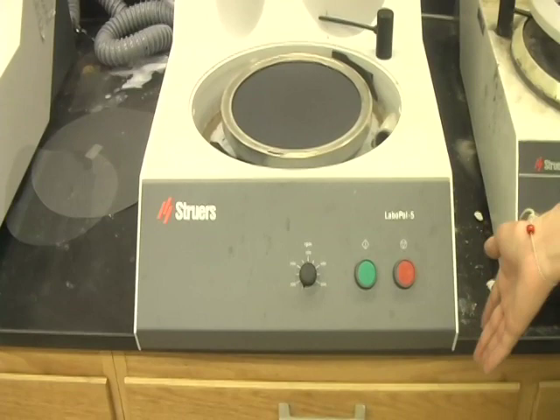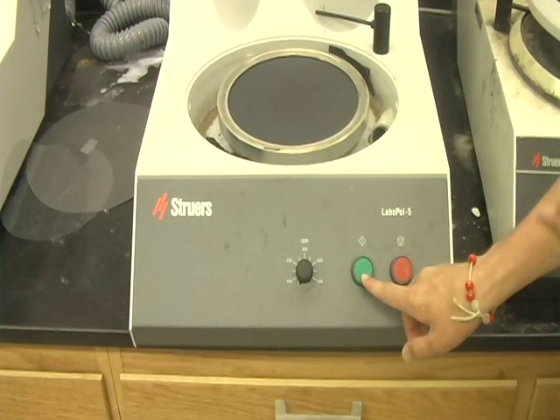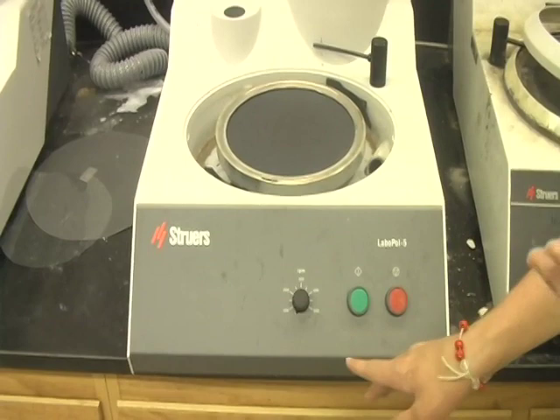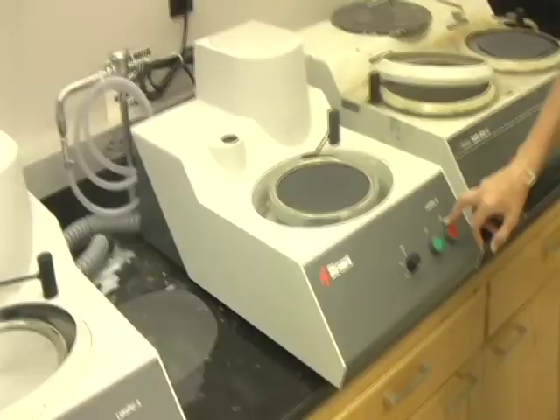Next, to turn the machine on, find the big green button on the front of the machine, also known as the on button — it is located right here. Next, you're allowed to adjust the RPMs, or the speed, on the grinding turntable as you grind. It is located here. The higher the RPM, the faster it goes.